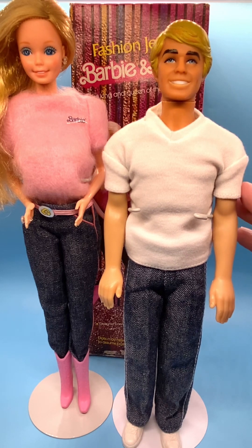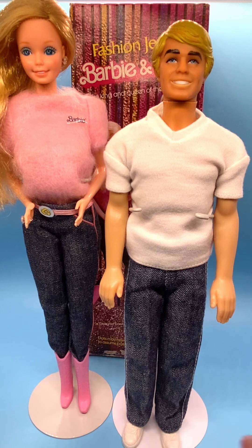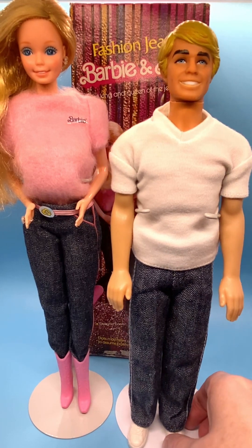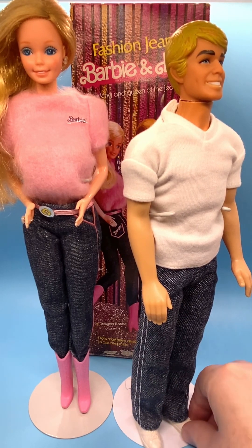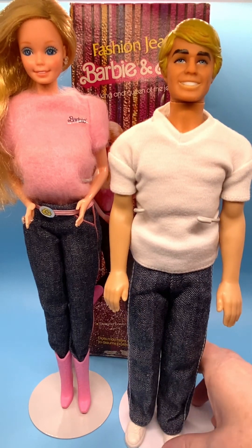He's wearing this nice white V-neck t-shirt, but that's not his original top. He originally had a pink polo shirt, similar to the color of pink that Barbie is wearing. He's also not wearing his original shoes — he had black boots. I put some white sneakers on him from the 1980s. I think they look great with his white t-shirt.